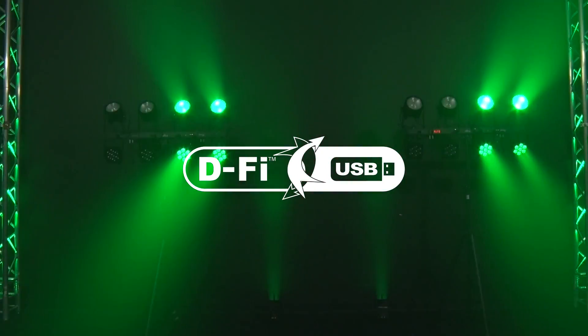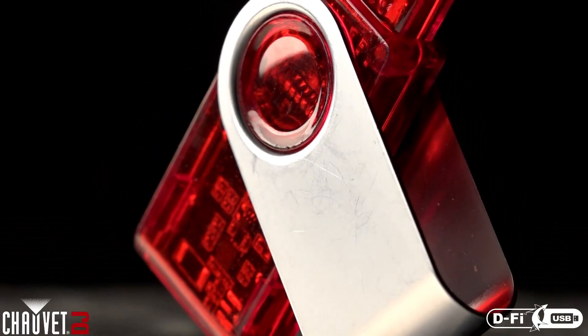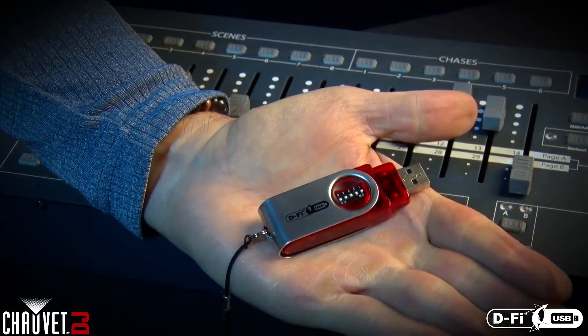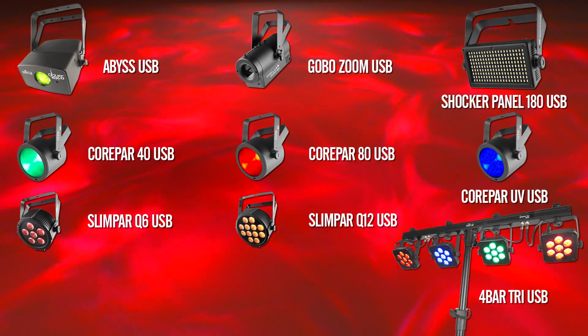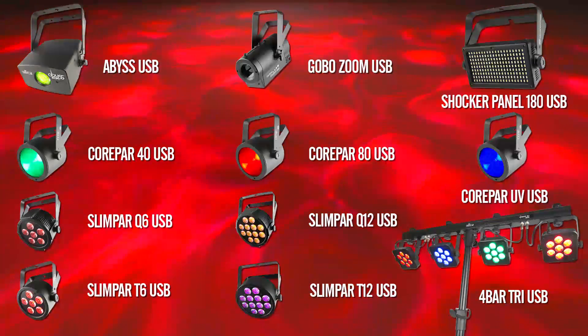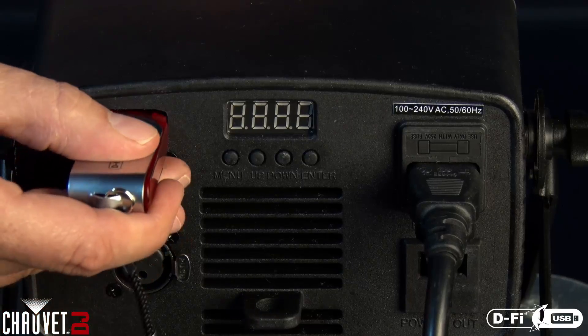Introducing the Chauvet DJ DeFi USB — the world's smallest USB transceiver. Just plug the DeFi USB into any of our new Chauvet DJ USB compatible fixtures and welcome to the world of wireless with just one familiar click.